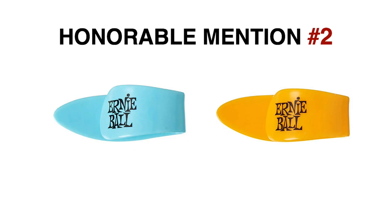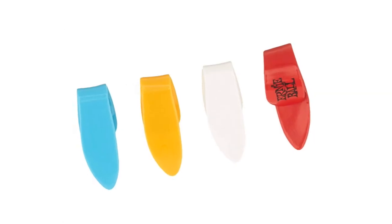Ernie Ball Thumb Picks. I had to mention these because they were the first thumb picks I ever tried. To be honest, these ruined thumb picks for me in the beginning, but I decided to add them due to the fact that they are very popular among guitar players.